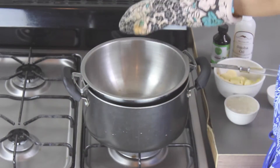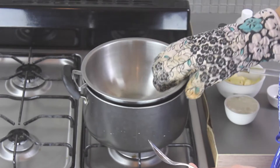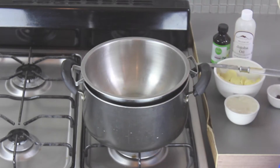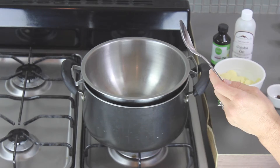What you need is either a double boiler, or you can do something like I did — I just took a metal bowl and set it on top of a pot of boiling water. Either way is fine. What you need to do is just make it hot enough in the bowl that you can start to melt your ingredients.